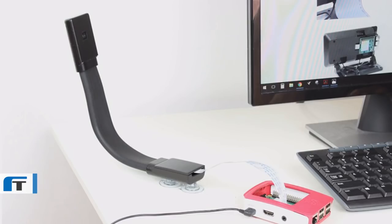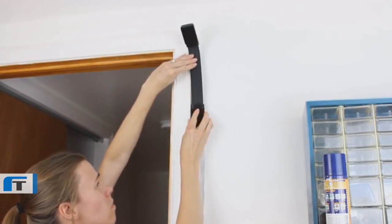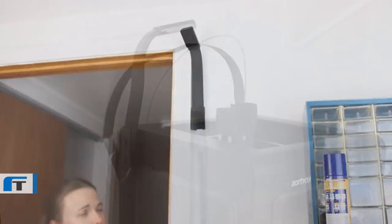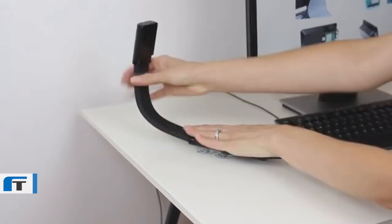The Smarty Pi Flex Basic is designed to be used with any Pi version, and the Smarty Pi Flex Zero is designed to be used with a Pi Zero. Both versions come with a variety of mounting options and suction cups that extend its versatility.